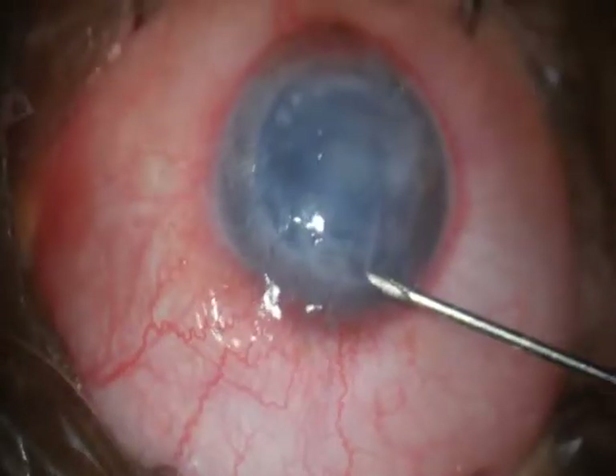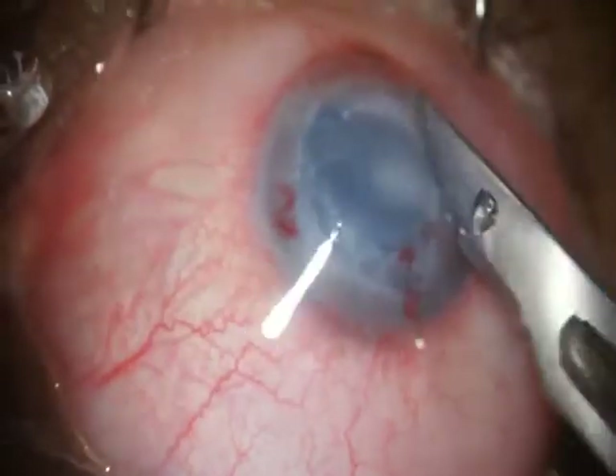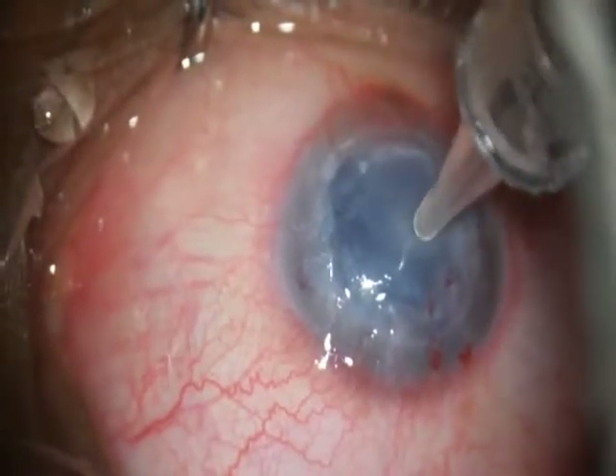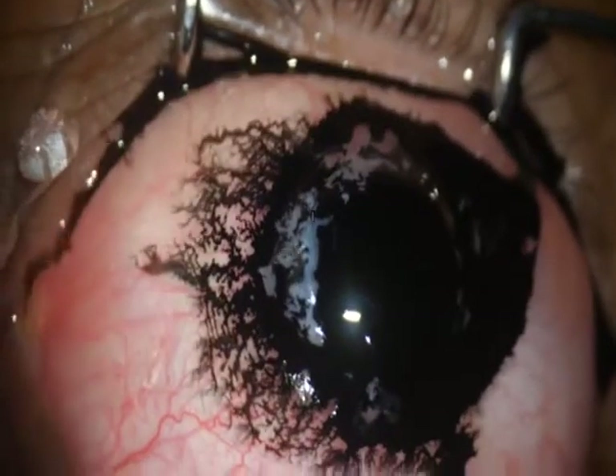This is an adult patient who has had a failed graft and is now fed up of the bullous keratopathy, which is extremely symptomatic. She wanted only pain relief, but she also wanted cosmetic relief from the white eye, because she said people keep on looking at her eye.